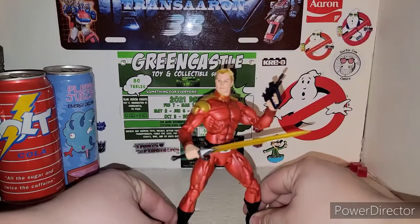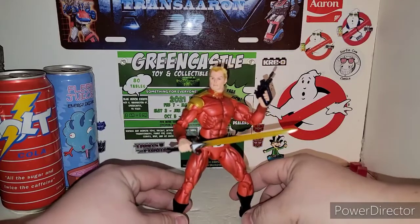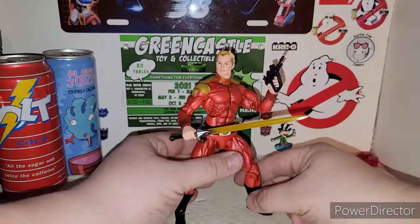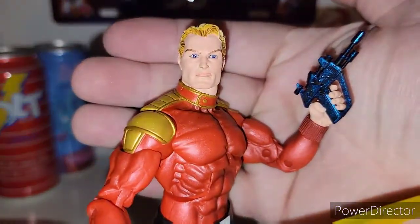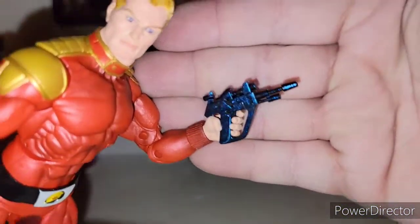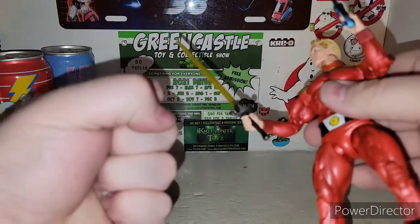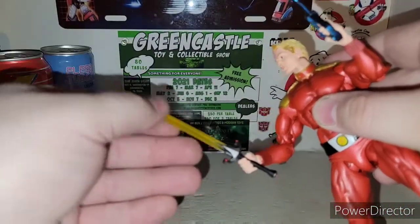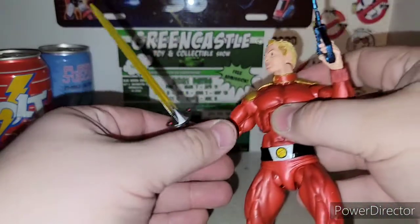And here is Flash Gordon. You know how the NECA figures are — they're painted, but try to keep them standing half the time. They do have some nice articulation. Very nice. You got the iconic Flash Gordon here. He comes with his nice little laser pistol, which is a nice blue chrome — I actually like that. And he comes with his sword. He does come with a closed fist, but I put the open fist on him so he can hold his weapons. There's his sword, which is awesome — a nice translucent yellow, which is pretty cool.